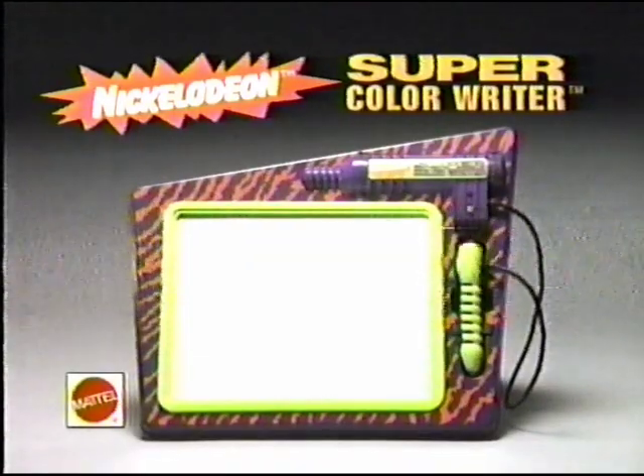Color is cool! Color is cool! The new Nickelodeon Super Color Writer. Batteries not included. From Mattel.